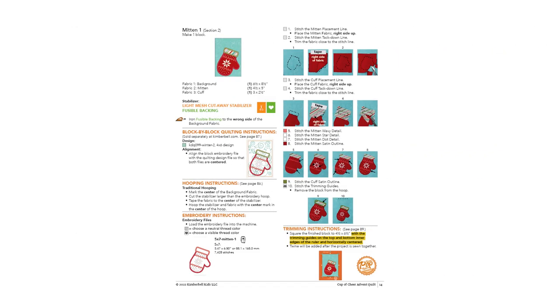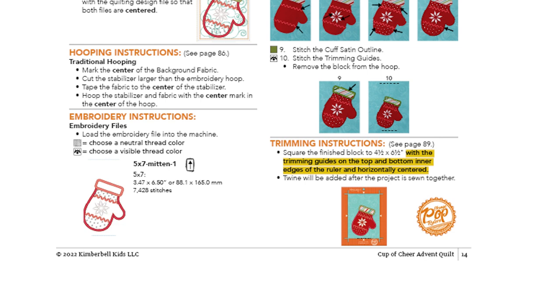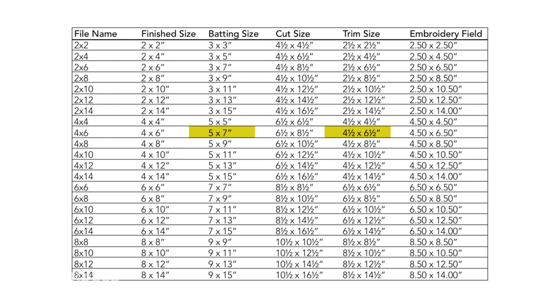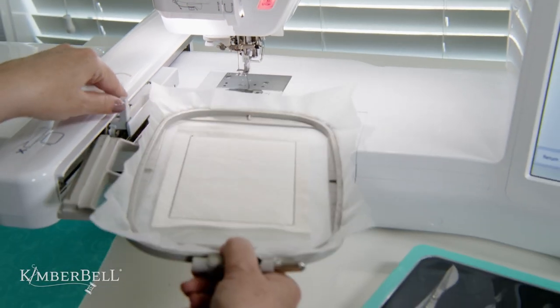Another way to figure out the batting size is to go to the last steps of the block where you square up your design. As you can see in the book, I look at the trimming instructions at the end — it tells me to trim to four and a half by six and a half inches. My rule of thumb is to cut batting about a half inch larger, so in this case I would cut my batting piece at five by seven. If you compare that to the downloadable chart, you'll see the batting cut size is the same.